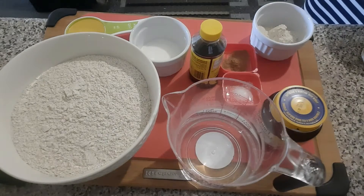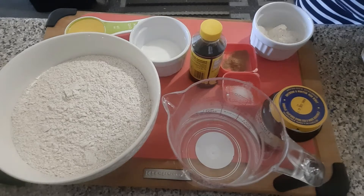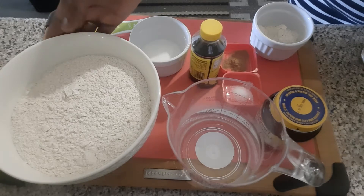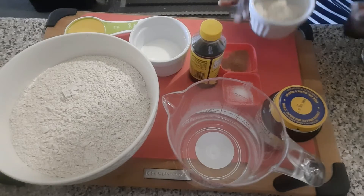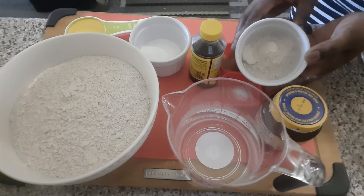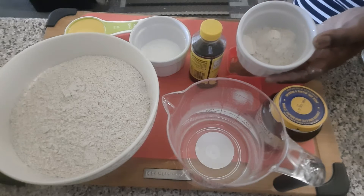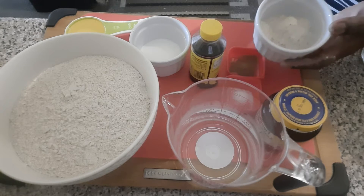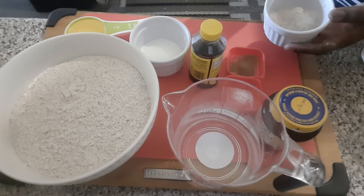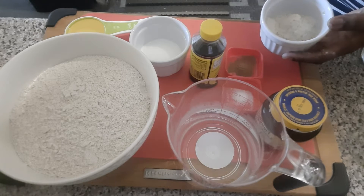Hello everyone and welcome back to my channel. Today we are going to be baking some whole wheat bread using whole wheat flour, and I'm going to be adding in some vital wheat gluten. This will really help my dough to rise beautifully, because it's hard when you're using just wheat flour — it doesn't rise as much as when you're using regular flour to bake.